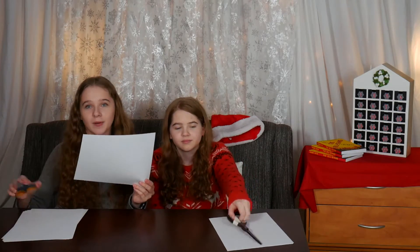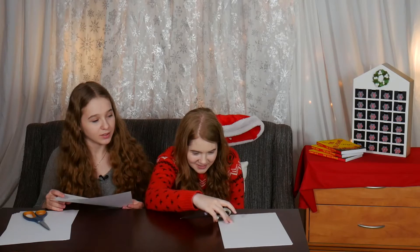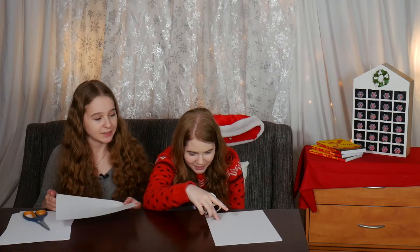Today we are going to murder this paper. We're going to chop it up — and don't hurt the table. Me too. I'm so sorry.